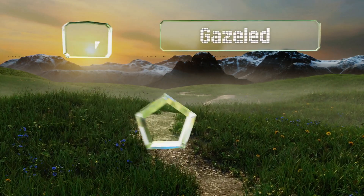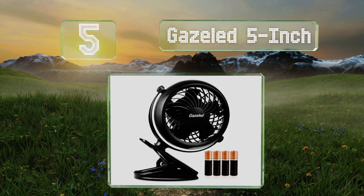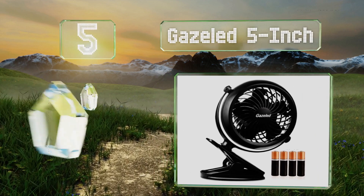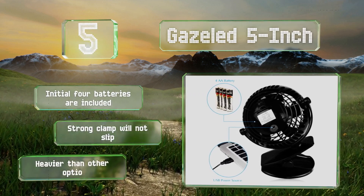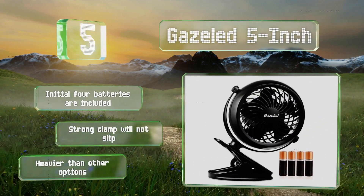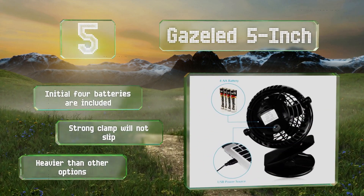At number five, unlike many models that use an 18650 battery you can't find in stores, the Gazelle 5-inch runs on four alkaline or rechargeable AAs as well as a USB power source. You'll get five to six hours of operation with alkaline cells and reasonably high air movement. Your initial four batteries are included and its strong clamp won't slip, but it is heavier than other options.